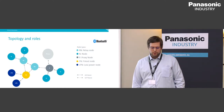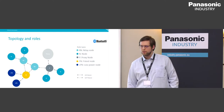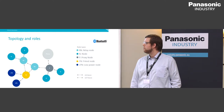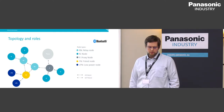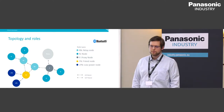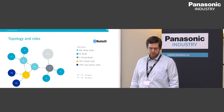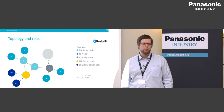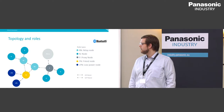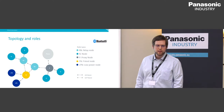The core network is made of relay nodes that relay messages between nodes. End nodes do not relay packets — they only send and receive data from relay nodes. There's a special proxy node that supports GATT connections, for instance if you want to use a phone to control the network or connect sensors that only support Bluetooth Low Energy. There's also a friend node that stores messages addressed to a low power node, allowing that low power node to sleep for a period of time. When it wakes up, it asks the friend node for any stored messages.